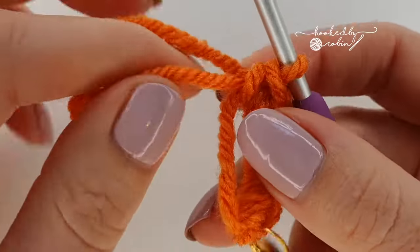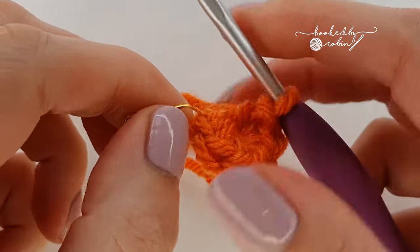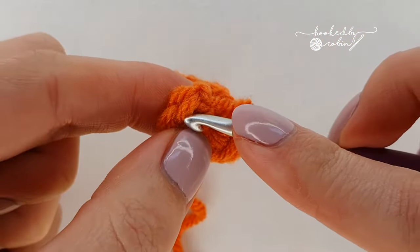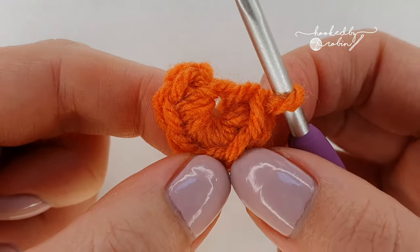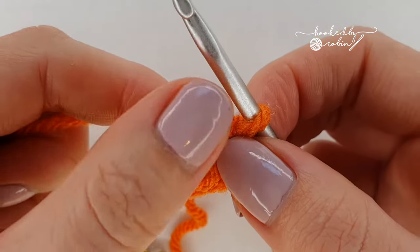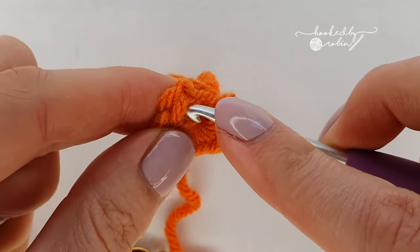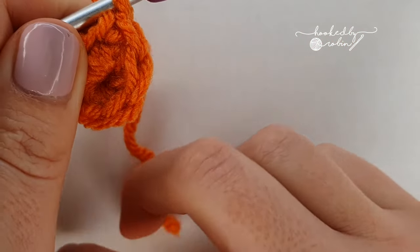Once you have your six single crochet you can go ahead and close your magic ring but don't pull it too tight just yet. Remove your stitch marker from that very first stitch. Round two is an increase round — you're going to place two single crochet into each of those six stitches around, so you will have twelve single crochet by the end of round two. Mark your first stitch and at that point you can cinch up the magic ring.